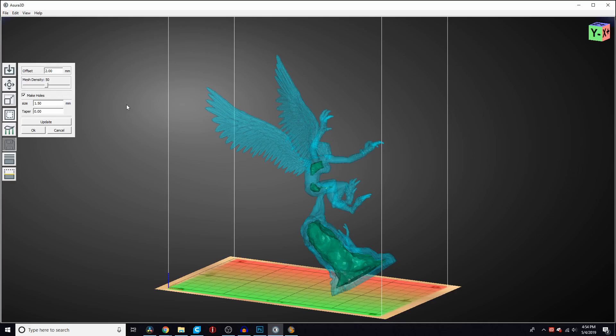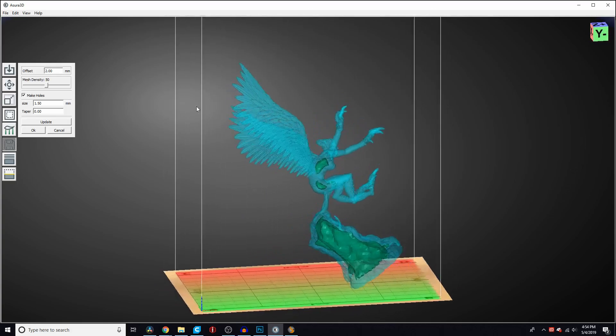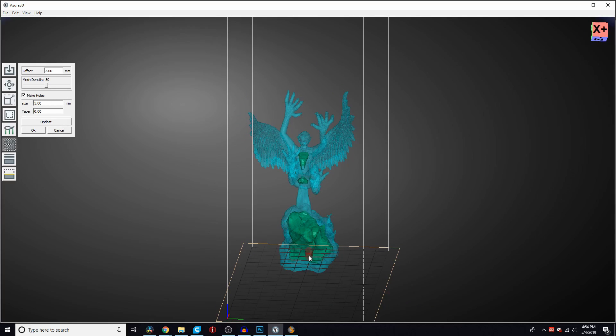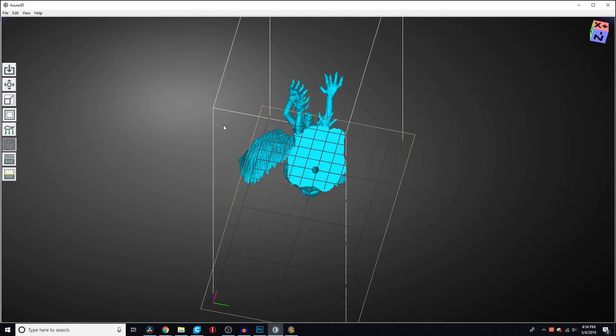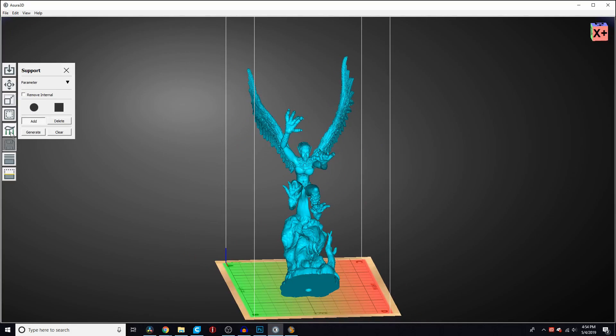I then go ahead and hollow out my models. For this particular harpy there's not much to hollow except the stone it's sitting on, because everything else is thin. I've been using about a 3mm hole size to hollow out the model, placing at least one hole on the base as an air breathing hole and one on the top or opposite side for resin to leak out. From all my research, two holes per hollow — one on each side — seems to be the answer, because otherwise resin gets trapped inside.